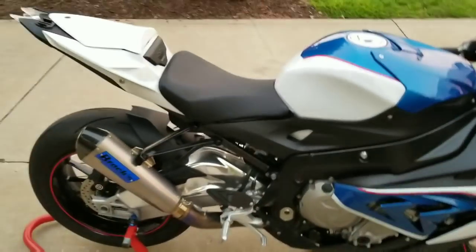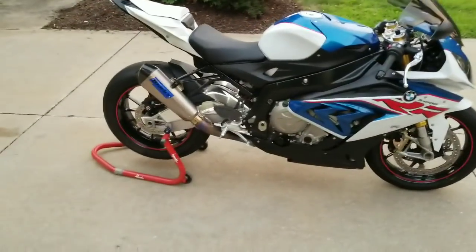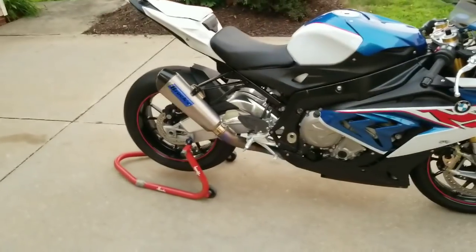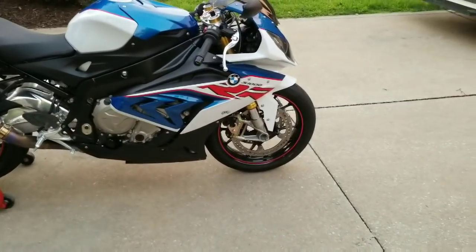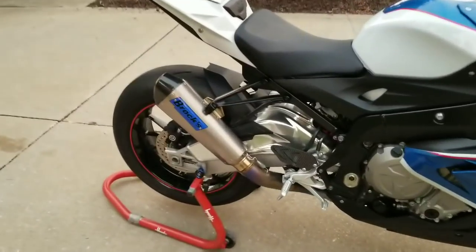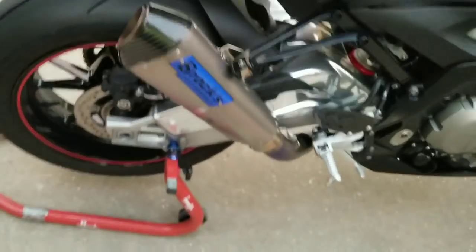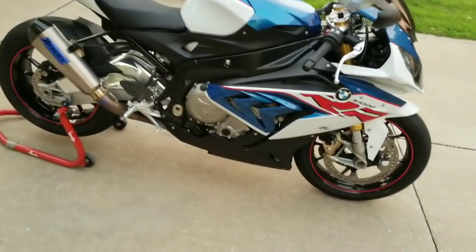I don't want to make my neighbors angry, but if you're looking for a great exhaust to add power and look extremely great, I highly recommend Brock's Performance — you have to check them out. The straps I got from Brock's, the lowering links from Brock's, and that beautiful full titanium carbon fiber tip exhaust — I love it. Look at that wide-open breather. Brock'sperformance.com.